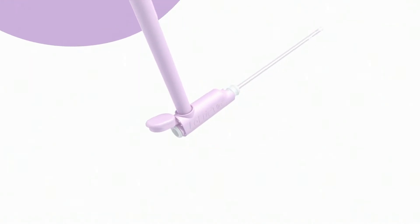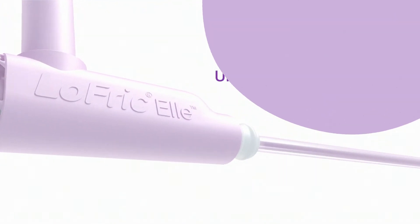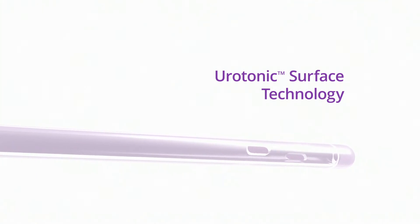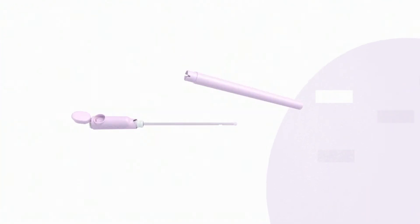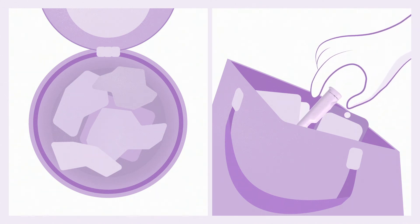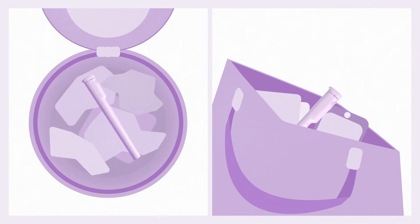Lofric L is coated with the unique Urotonic Surface Technology for smooth catheterization during the entire process. Once you're finished, put the used catheter back into the lower resealable container — slim and discreet. You can carry it in your bag until you're ready to dispose of it. Remember that Lofric L is a urinary catheter designed to be used one time only.